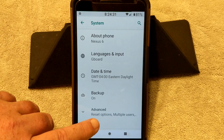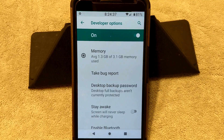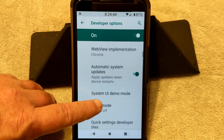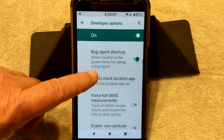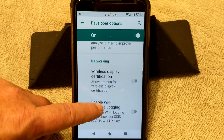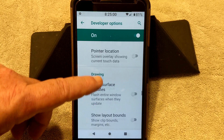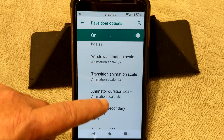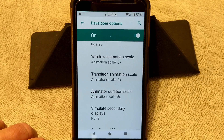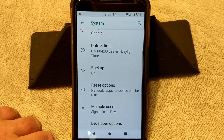I did go through System Advanced — Developer Options is not turned on by default. You have to go into System, About Phone, scroll down to your build number, tap it seven times, and this will turn it on. You want to make sure that you have USB debugging turned on. I'm going to go down to Drawing — they have it set up at 5, 5, and 1. I changed that to 0.5, 0.5, and 0.5. Normally I just shut them all off, but it seems to be running really smooth so I'm just going to let it where it's at.